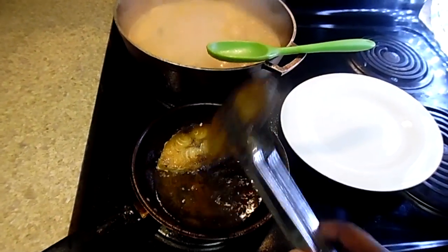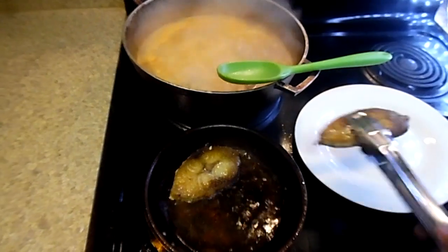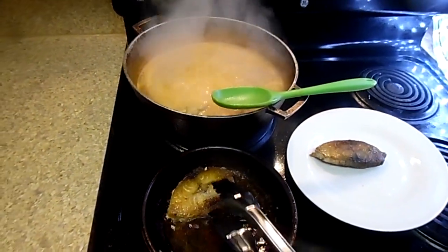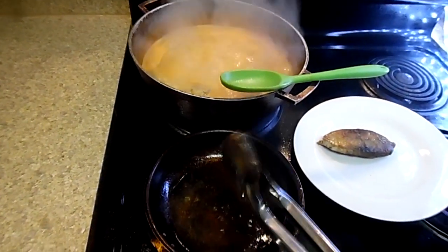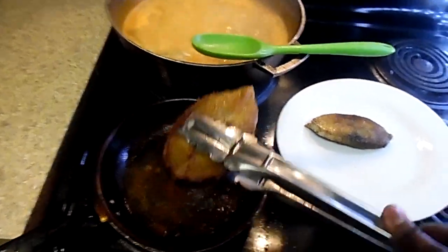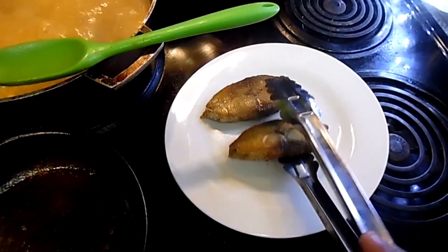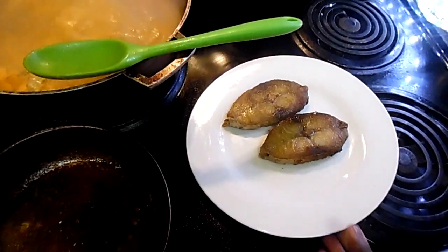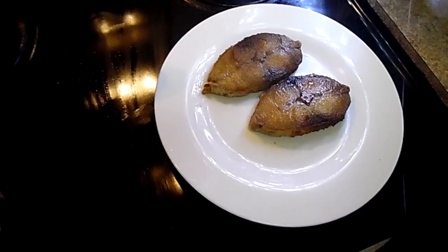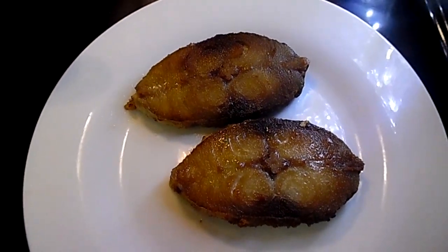The fish did not take long at all to fry — about three to four minutes on each side. Once you're done frying the fish, you have two choices: either put the fish in the pot now, or wait till the very end, which is what I'm going to do. I like to keep the fish texture chunky. If you put them in early, they'll break apart and spread all over the stew — which is what some people like.